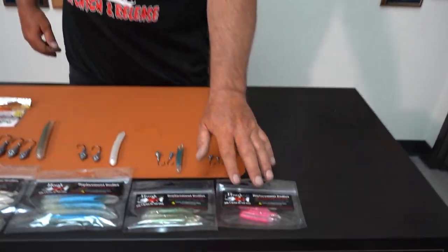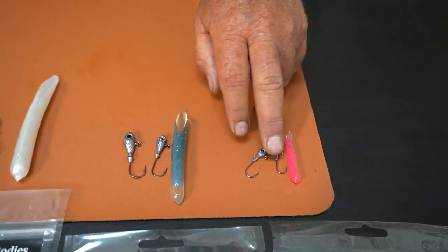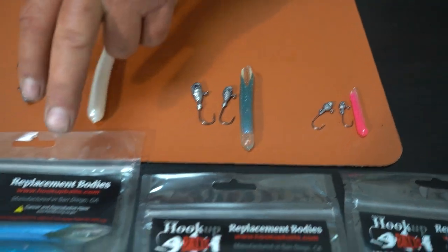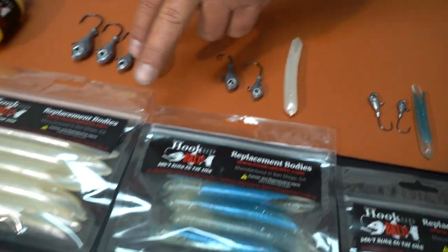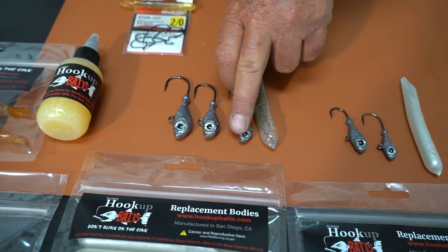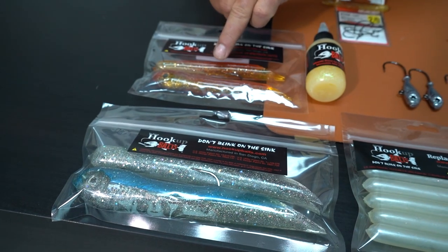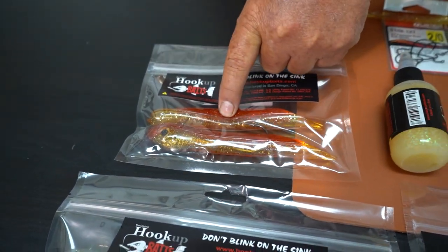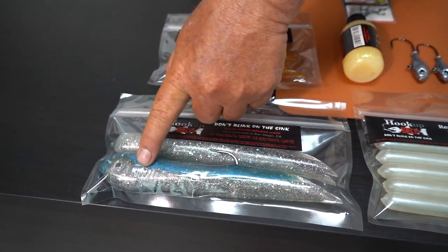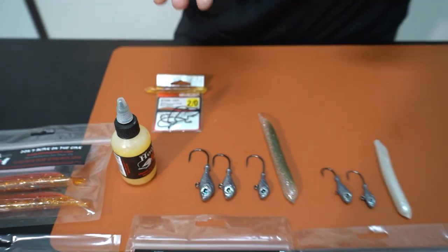We have Small, designed for the 1/32 and 1/16 ounce heads. Medium, designed for the 1/8 and 1/4. Large, for 3/8 and 5/8. Big Game, which is 1 ounce and 1.5 ounce — this is the White Sea Bass Special, which we'll go over in a bit. Our 2 and 3 ounce baits come with one made bait and one replacement body, and the 4 and 6 ounce 8-inch baits also come with one made and one replacement body.